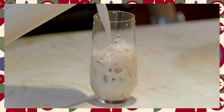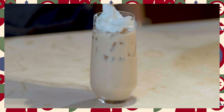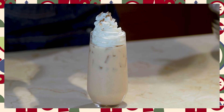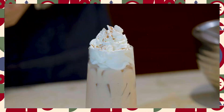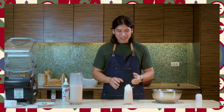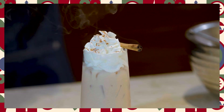Now we top off our ice with our horchata milk. Siyempre para medyo maging may arti ng konti, lagyan natin ng whipped cream at cinnamon powder. Doesn't that look beautiful? Serve it of course with a cinnamon stick — may konting aroma. Let's light it. And that ladies and gentlemen, mga kapuso, is our horchata — perfect for your drinks during your Christmas Noche Buena.